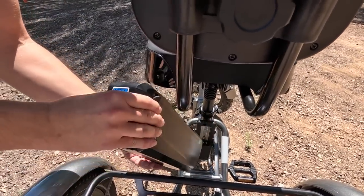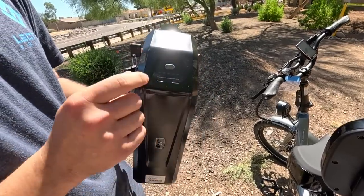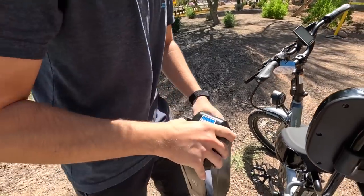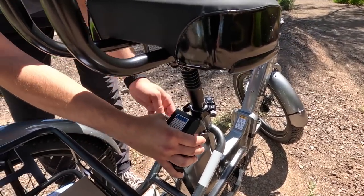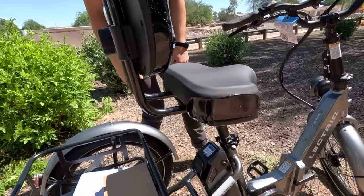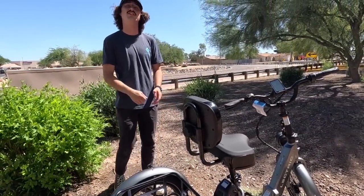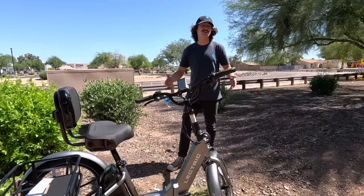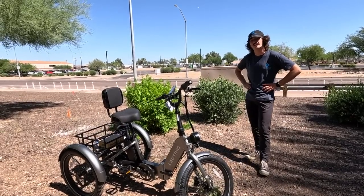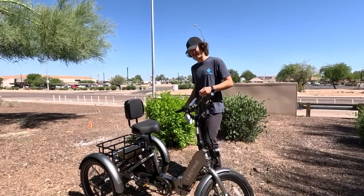The trike also features a removable battery - our 14 amp-hour long-range unit. It's completely removable with a little key on the side that can lock it to the bike or lock it out. There's a charge indicator up top; just tap the button to see the lights indicate your remaining charge. On slow speeds, this battery should get you around 55 to 60 miles - quite a bit of time on a trike. The battery slides right in, and there's a charging port on the side so you can charge it directly on the trike or remove it to charge separately. It comes in a beautiful graphite color - a ton of fun to ride.